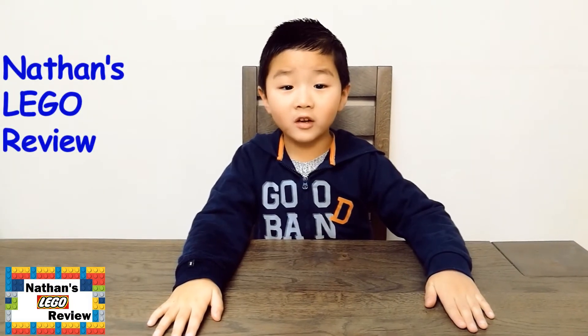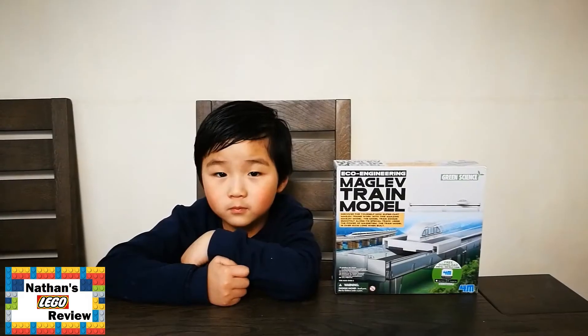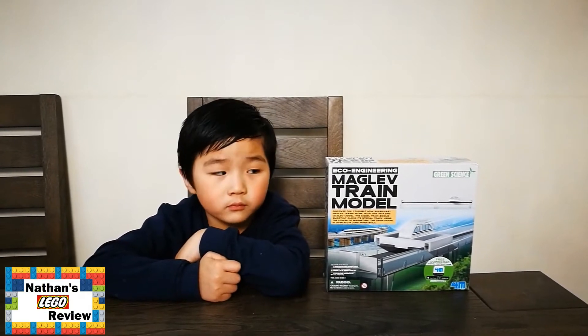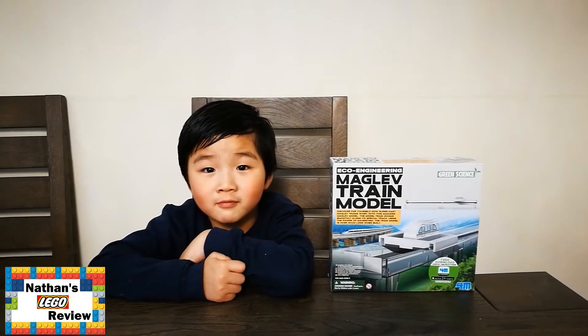My name is Nathan. I'm five years old and I really like to build Legos. Today is Easter Monday in 2018. Nathan got this new toy called the Maglev train model, and we're going to build it to see how fast the train can go.